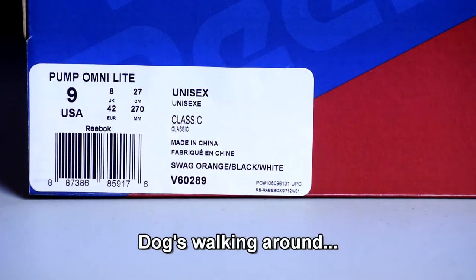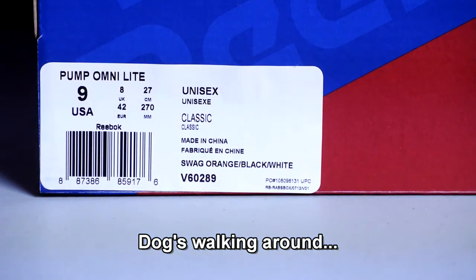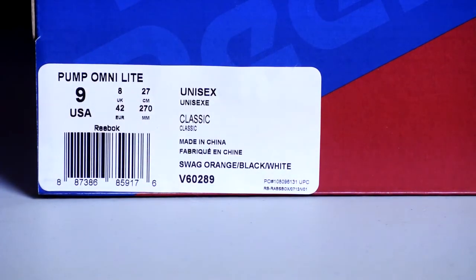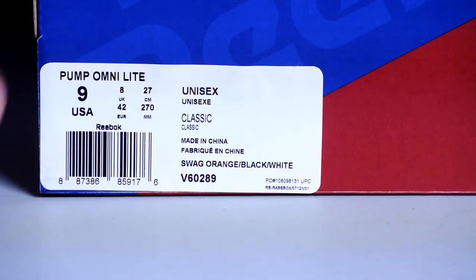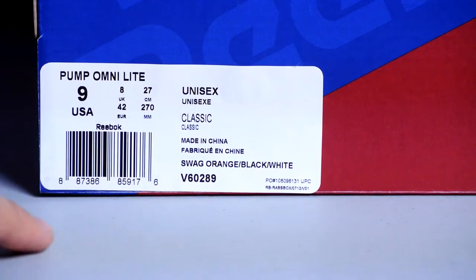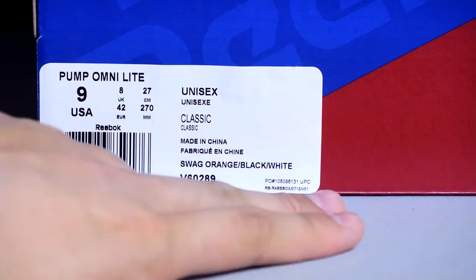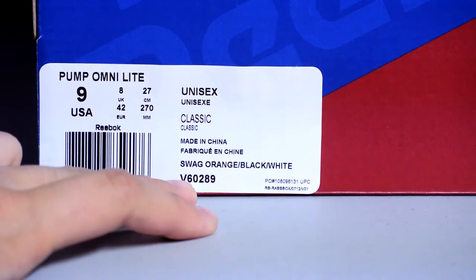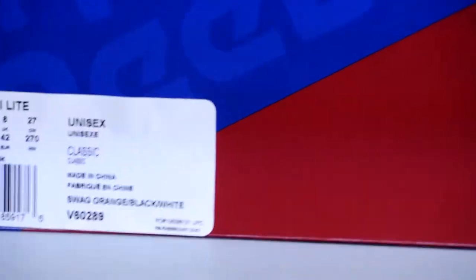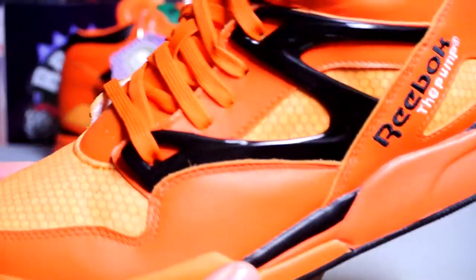Hey, what's up YouTube, got a new pickup video for you guys. This is for a buddy of mine — size 9, not my size. This is the Pump Omni Light. I believe these are the shoes that D. Brown wore but in a completely different colorway. The official colorway is Swag Orange. We think that Reebok has some crazy colorway names — Swag Orange, Black and White, style number V60289.